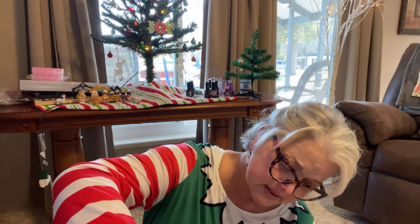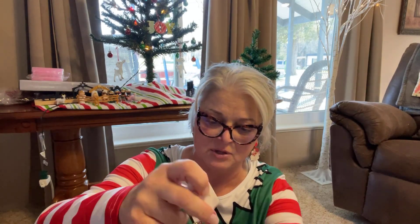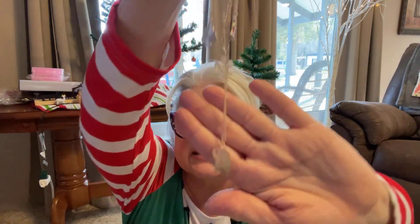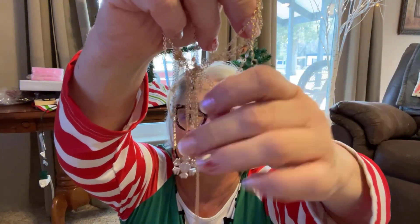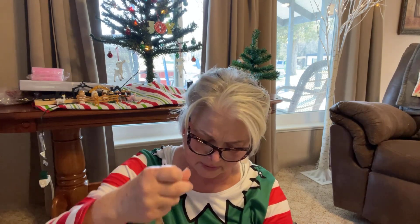I think these are Santa necklaces. I was getting these with different orders and just adding them all into one sack to show you. I got them all tangled up, but there's a Christmas tree, a Santa, a bell, and a snowflake — just a variety of Christmas necklaces.